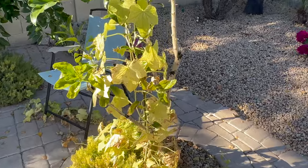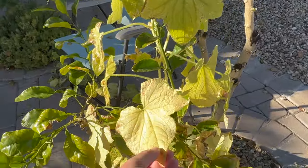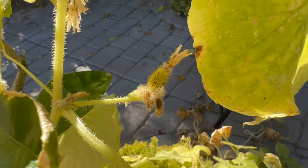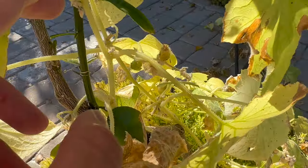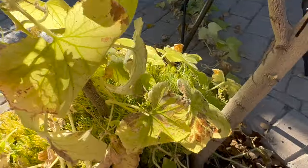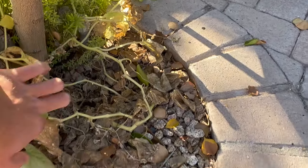Here's what's left of my vine. The leaves are really starting to yellow. But as you can see, I do have little tiny baby cucumbers on it, but none of them have gotten very large.